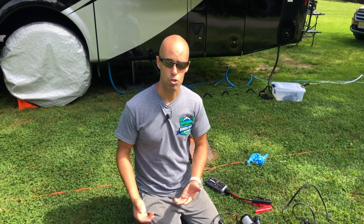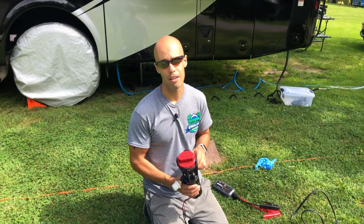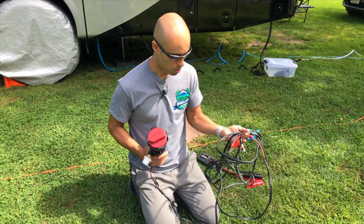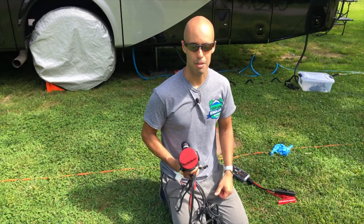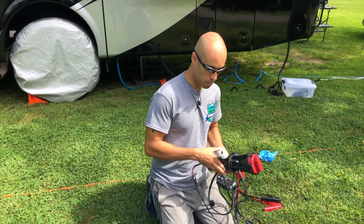What I'm going to be showing you is the Clean Dump macerator system — it's a portable one. I got the portable one because if we ever change rigs, I can take it with me. They sell the same exact thing in a permanent mount, and basically instead of having wires like this, you hardwire it into your 12-volt. It's the same exact setup except it's a permanent mount. I'm going to go over the parts with you.